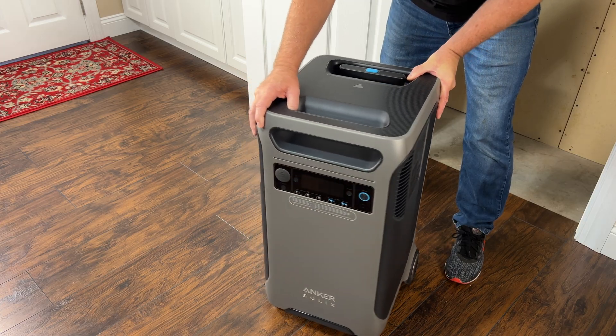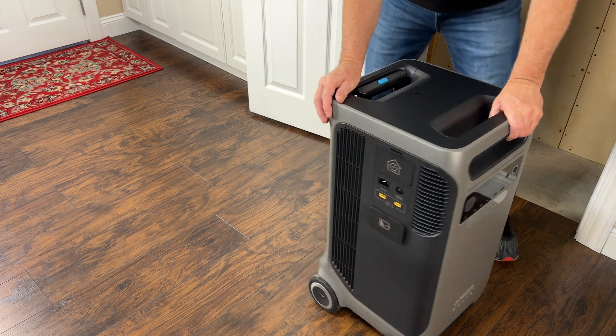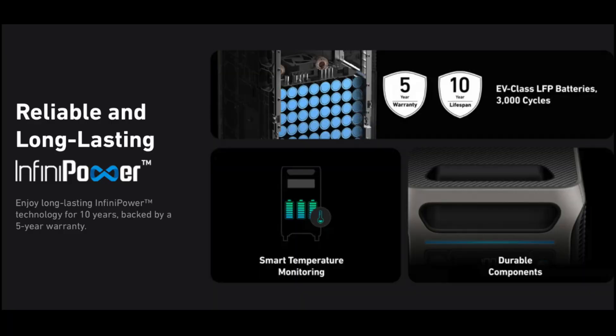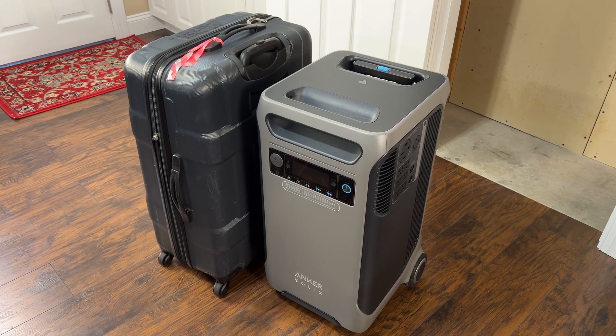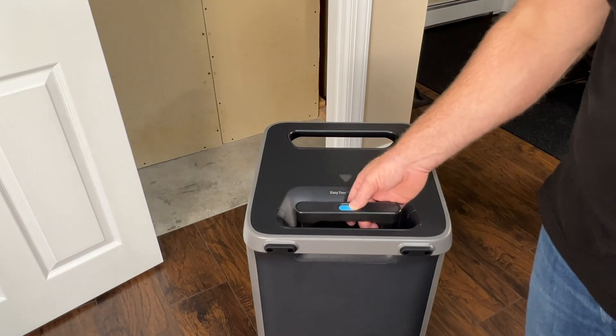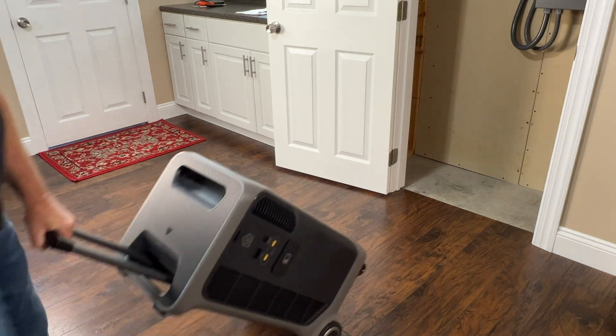This power station's versatile design can be a partial or whole home backup system, but it's also a portable power station with loads of features. It's equipped with 80 EV-class lithium iron phosphate batteries with a 10-year lifespan. It's about the size of a suitcase but weighs in at 132 pounds. Like a suitcase it has a retractable handle and four wheels, making it easy to move around.